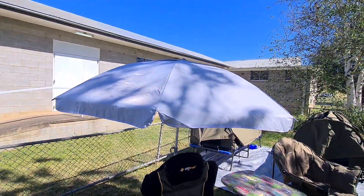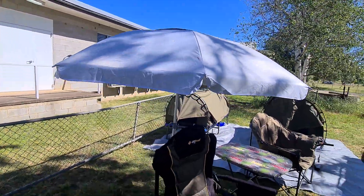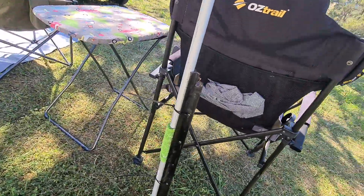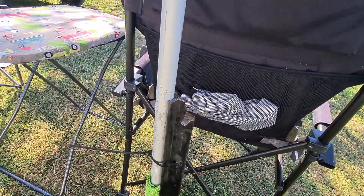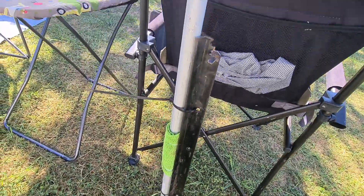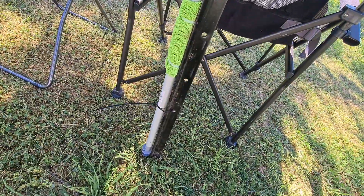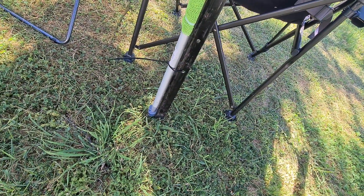This is Kerry's umbrella setup that she uses. A few people messaged me about it. All I do is get that middle stake, hammer it into the ground, and cable tie the umbrella pole to it. I was trying to screw the umbrella in at the bottom because they never stay in.